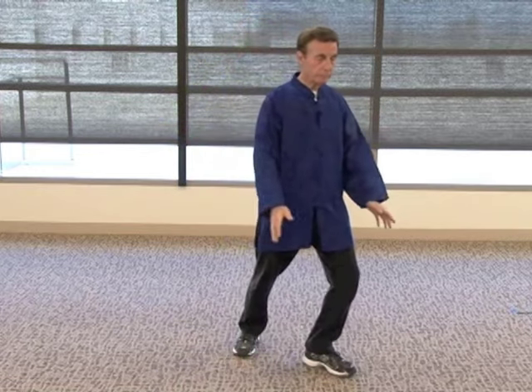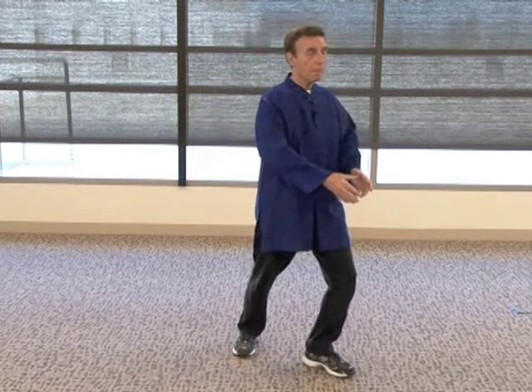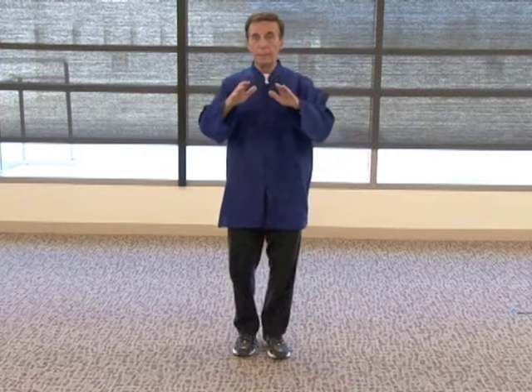Right side — go down again. I'll do one more this side, and bring your leg in and down.